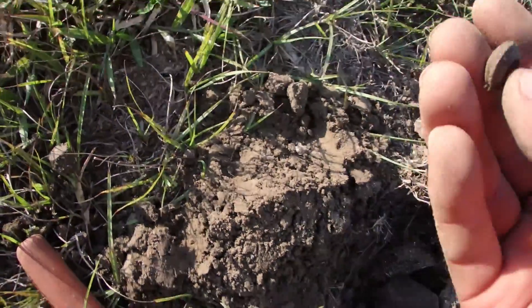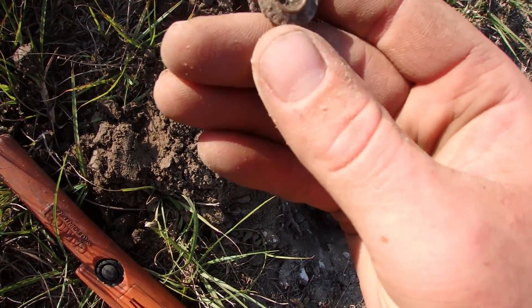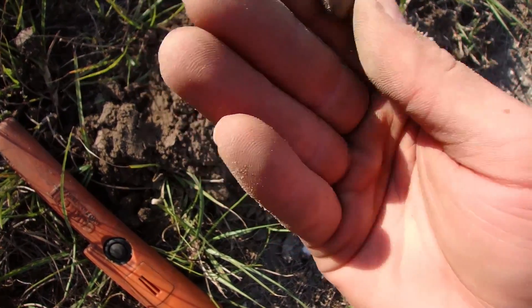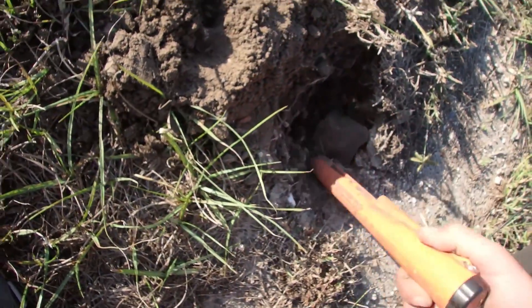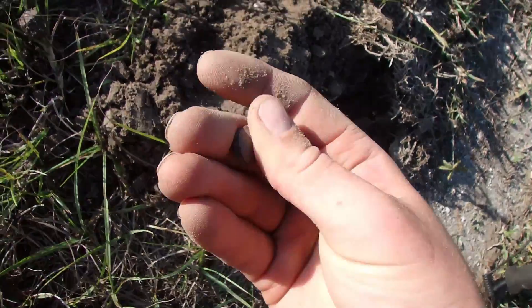I believe we have another button. I just think the shank's broken off. Can't tell for sure, until I see in there — unless it was a snap button, which it could have been. But I think that was everything in the hole. Nothing's too deep except for that first coin I dug.